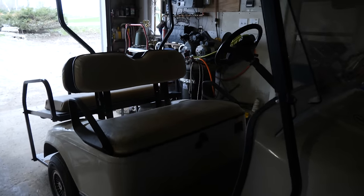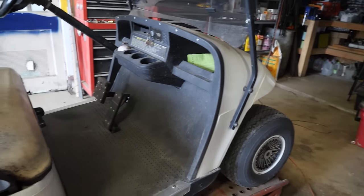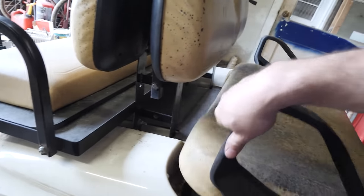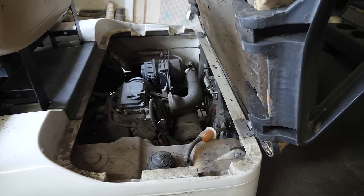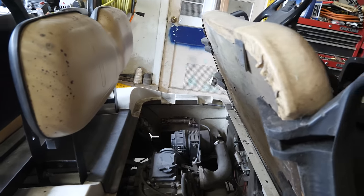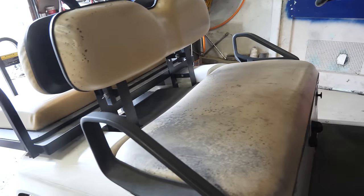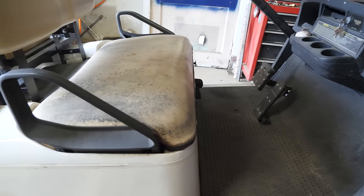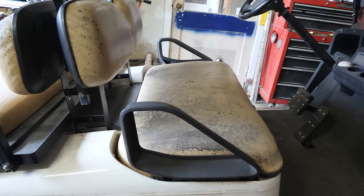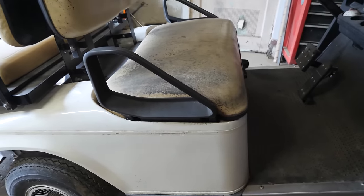Here we have a 2006 EZGO TXT gas. This one is a full service cart — we're going to do a full service on it: oil change, filters, spark plugs, tire pressure. Brakes are good on this one, I've already checked them. We're going to check the charging system, battery, and lights. There are no turn signals on this, no issues with it. It was stored outside at the customer's property and after about 40 seconds of cranking it fired up, no issue. So this is going to be basic routine maintenance. Let's get started.